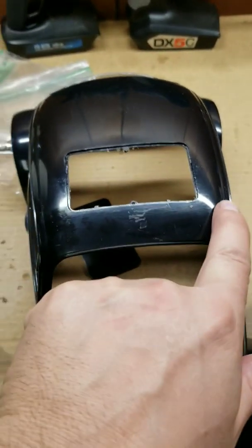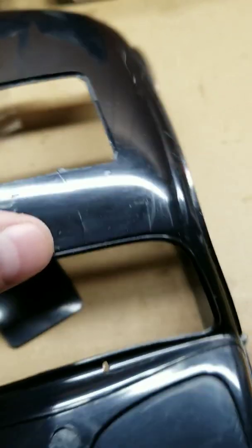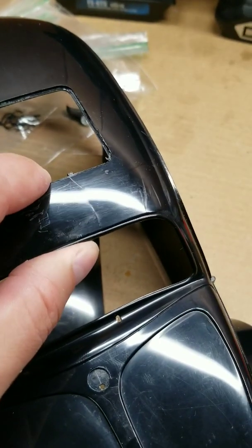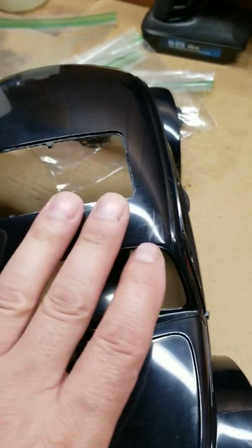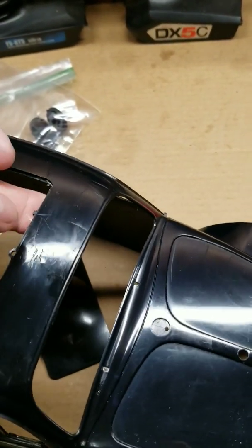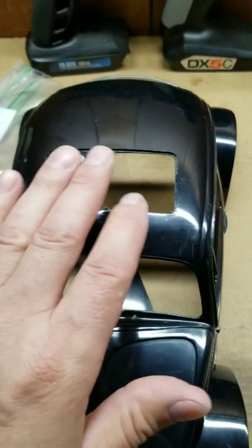If you remember, there was a big sticker that ran all the way across here, which was covering up this little crack right there. Not a big deal — that'll be fixed and repaired with some filler and some resin to strengthen it up. Like I said, this is not going to be a basher body, so not too worried about that. It'll look good — that's what matters.